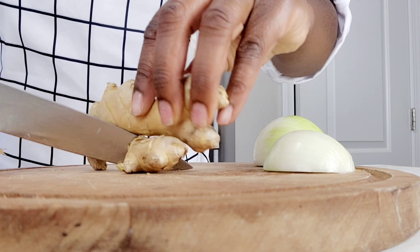Now that my chicken is nicely cleaned, I will be adding my paste and also 1 and a half teaspoons of salt to start seasoning my chicken.